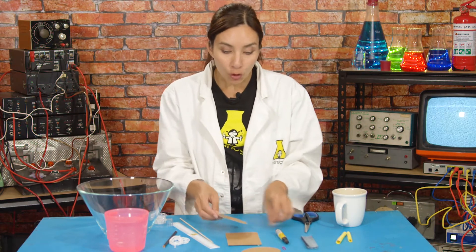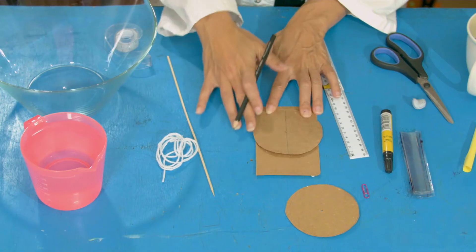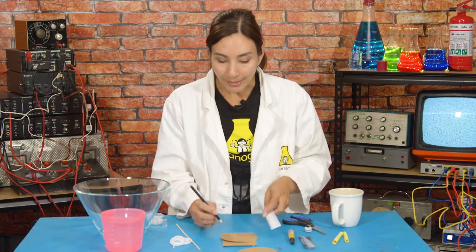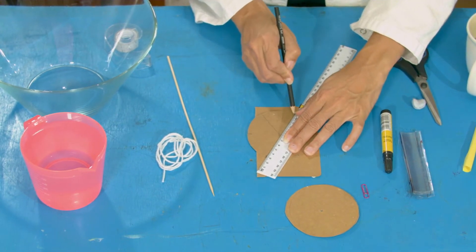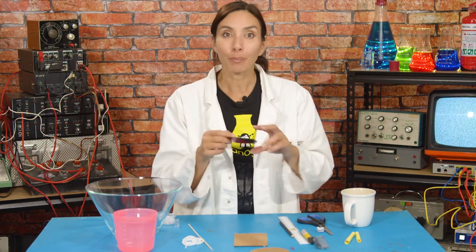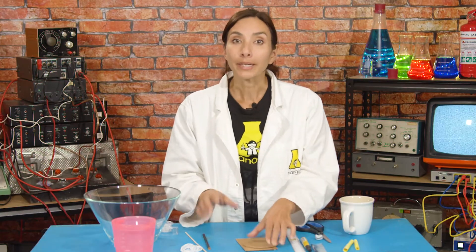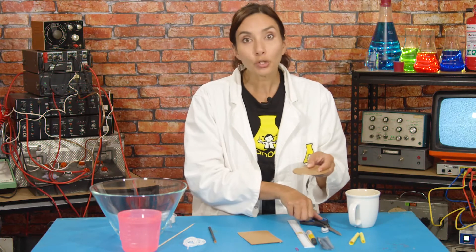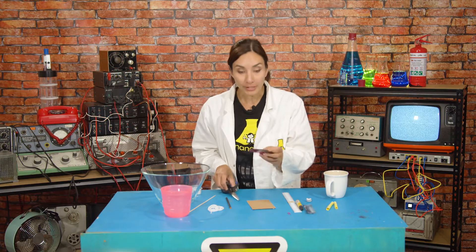Draw a line from the center of the circle out to the edges, then divide it into six equal portions — take one half and figure out what would be thirds. Take each dot and the center dot, line them up with the ruler, and draw a line through. That's where we'll put our fins. Measure two centimeters in from the edge at each line and mark it. Stick the two wheels together so you can cut them both at the same time, then with your scissors cut a narrow slot at each line down to the two centimeter mark.